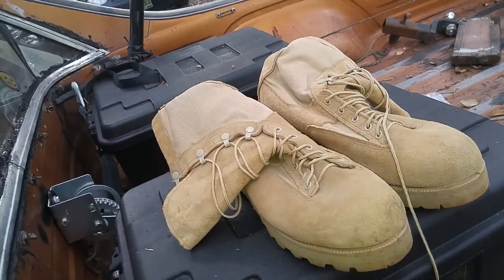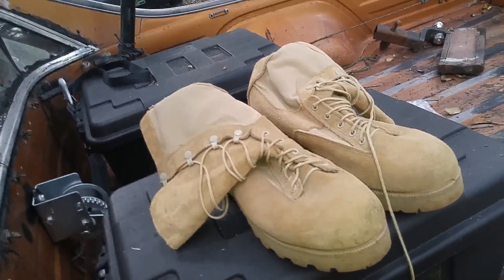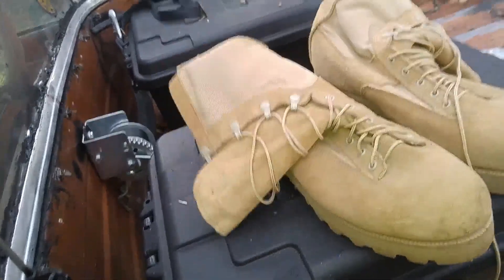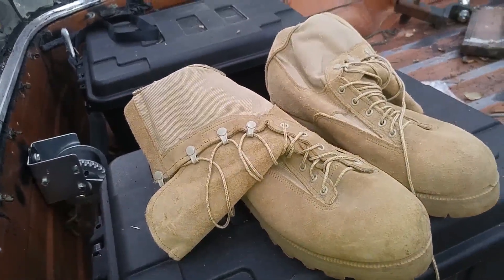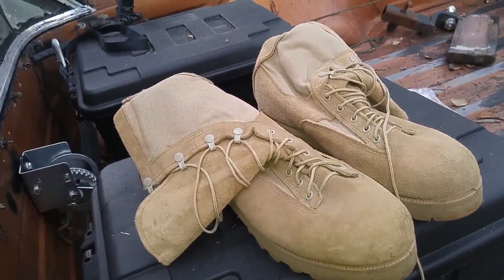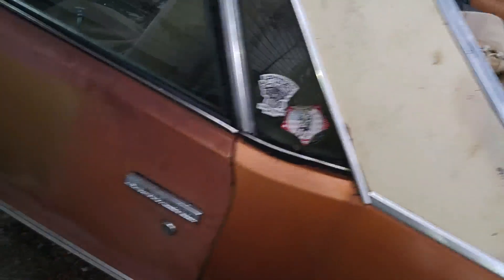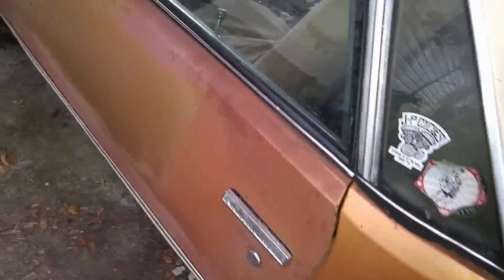You've got to maintain them if they get screwed up in the weather and stuff. I'm just putting it out here because most people don't think of doing something like this since it's used. But I got another pair of boots that were never even worn — they still had the tags on them.